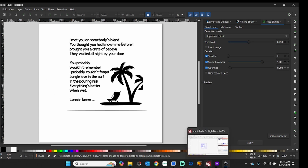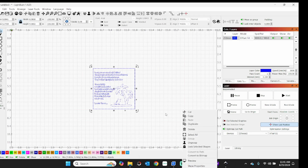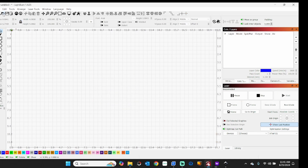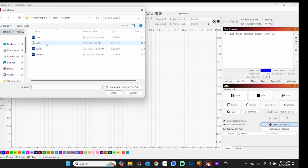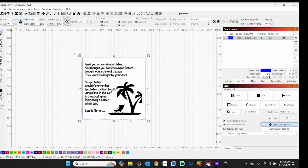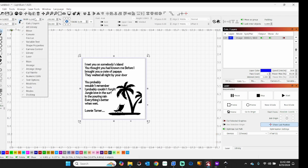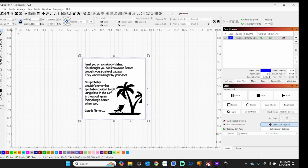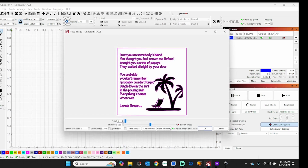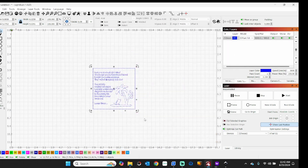Now to do this in LightBurn. I'll bring in that image — the Miller PNG — and resize it to 4.125. Make sure your padlock is locked so everything stays proportional. Right-click, trace image. Looks good. I have it set to delete the original image upon tracing.